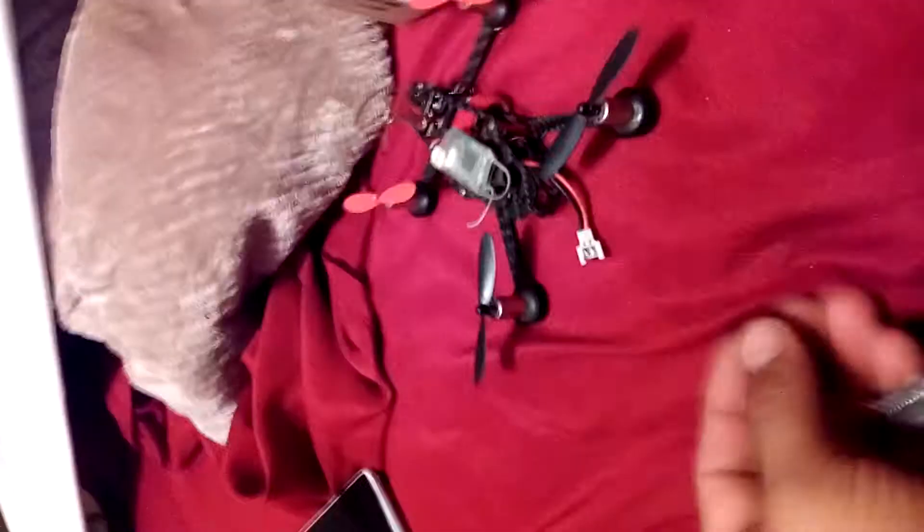I have both quadcopters and I got a signal from them — I can see it on these goggles only. I don't have anything here. I don't know what's wrong with them.